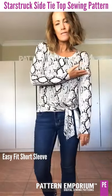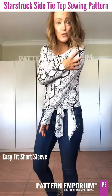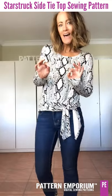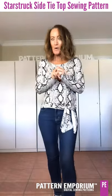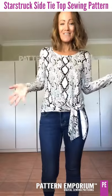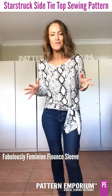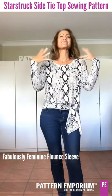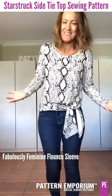There is an easy fit short sleeve — it's a different base so the sleeve is not as fitted through the shoulder. It's just nice and easy, and the beauty of that is you can also add it to some of my other patterns. We have the most feminine sleeve I think we've ever done — we've done flounces before at Pattern Emporium, but this is probably the most feminine. It's a full circle and it's called the Fabulously Feminine Flounce.